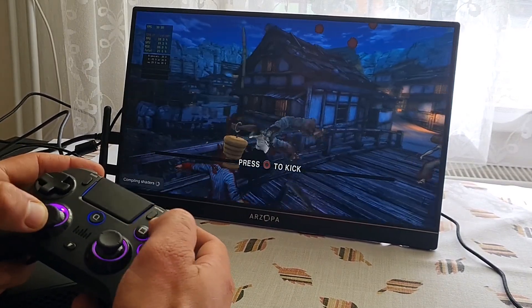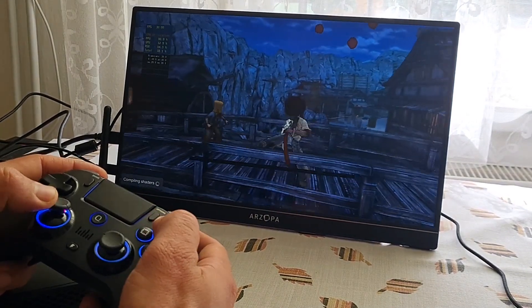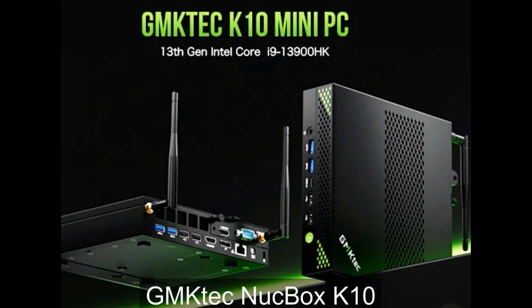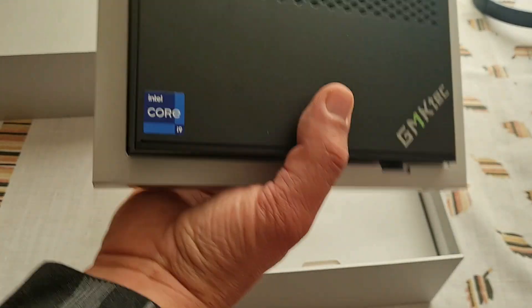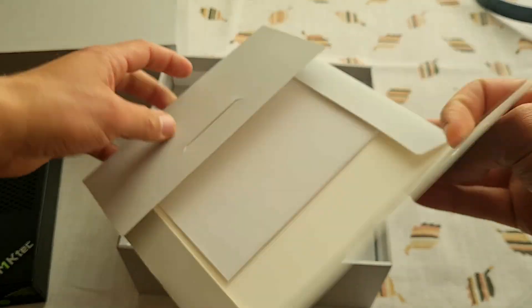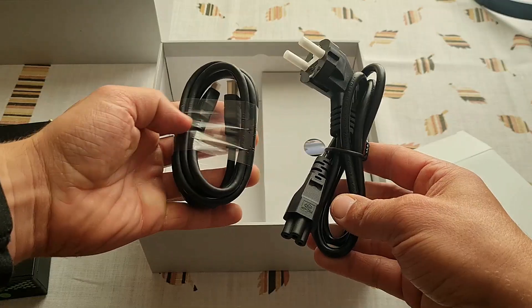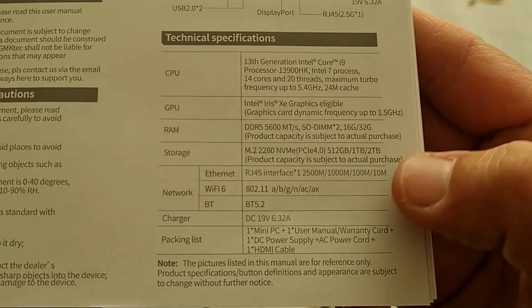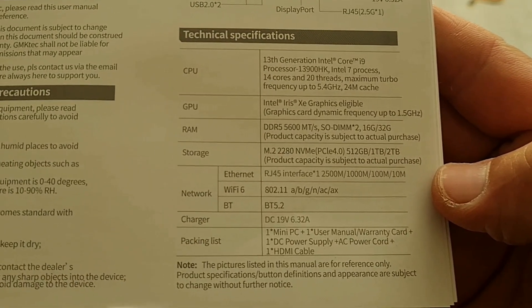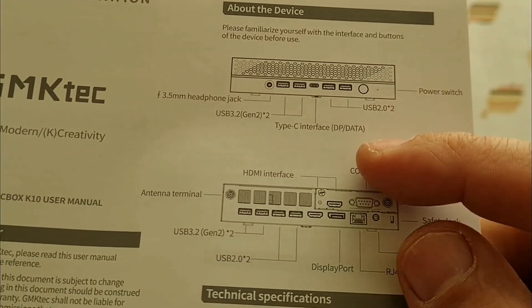This mini PC is made by the company called GMK Tech and the model is K10. Inside the box there is the mini PC itself, a manual, HDMI, antennas, power brick and a warranty card. In the manual you can see all the technical specifications and all the ports are nicely displayed and explained as well.